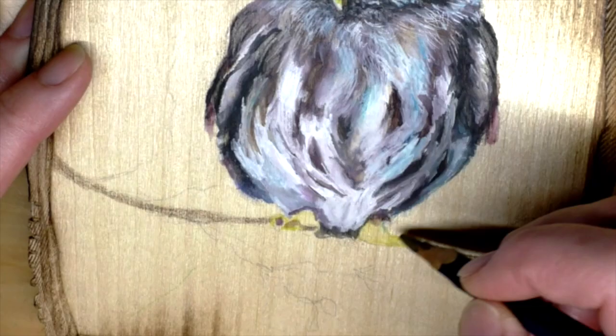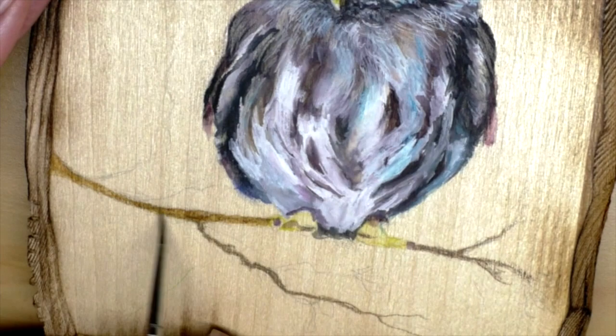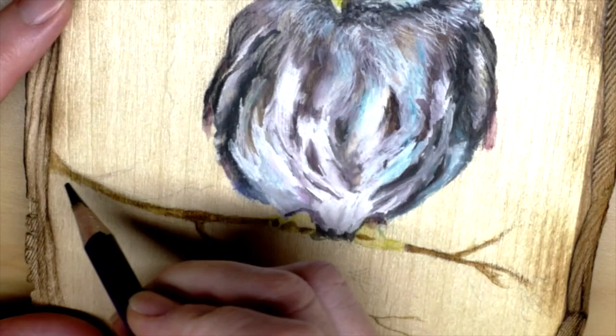Now I'm putting in the branch. I think this is a brown or a Payne's gray — actually it looks more like a yellowy-brown or something.